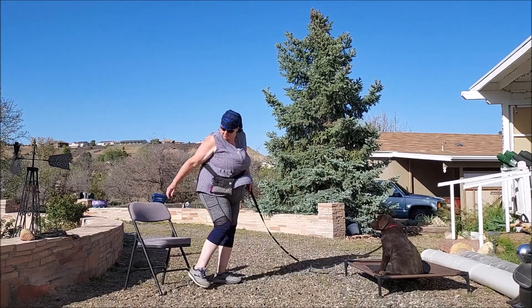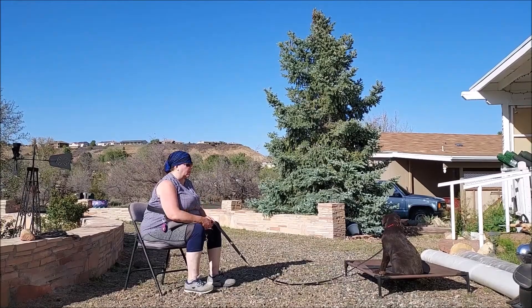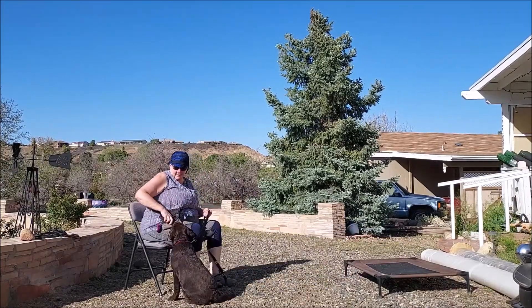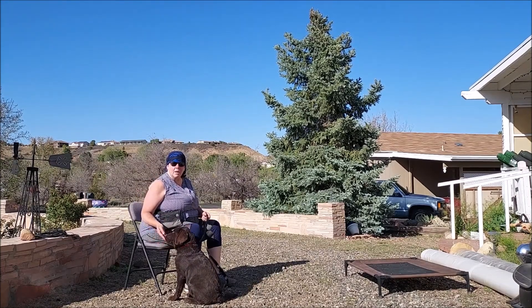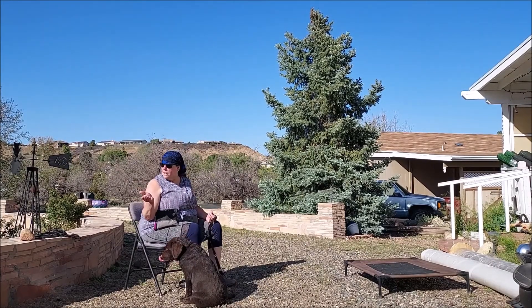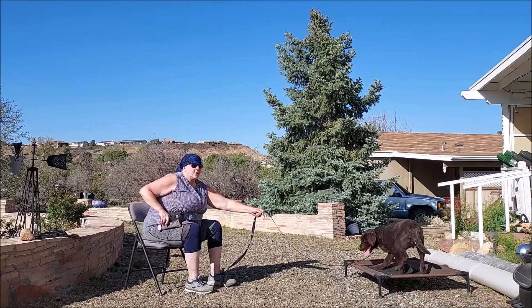I'm not going to reward him every time — he knows this. Look at how much better he's staying just because we enforced the stay earlier by putting him right back where he was. Chunk, come. Also note, I don't say his name and then wait for him to look at me. It's 'Chunk, come.' If he was to run out and run across the street with a car coming, I don't have time to say his name and wait to see if he can pay attention to me. When I say his name and tell him to come, that just means right now.